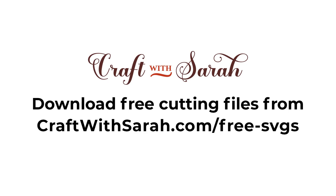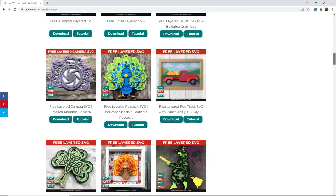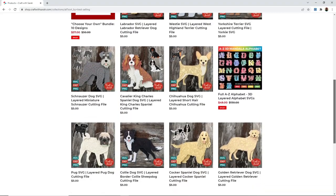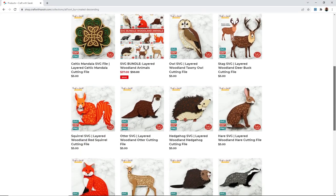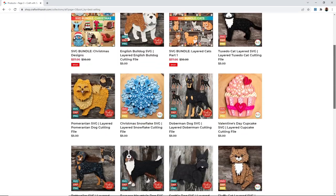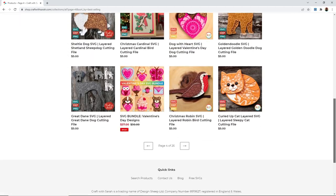To get the labradoodle design, click the link in the description of this video to go to the download page, or to browse all my free designs head to craftwithsarah.com/free-SVGs. There are over 40 free layered cardstock designs to choose from with more added every month. For over 200 other dog breeds plus other animals, seasonal designs, and more, head to my shop at shop.craftwithsarah.com - the link is also in the description.